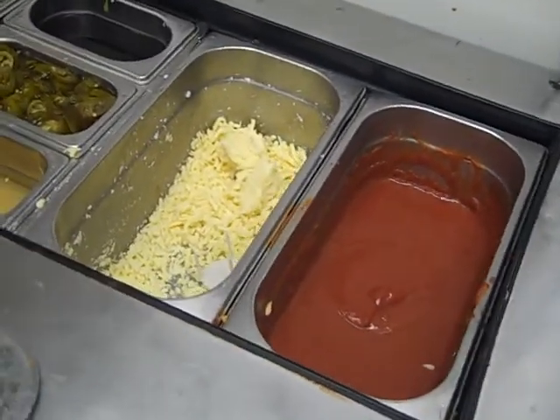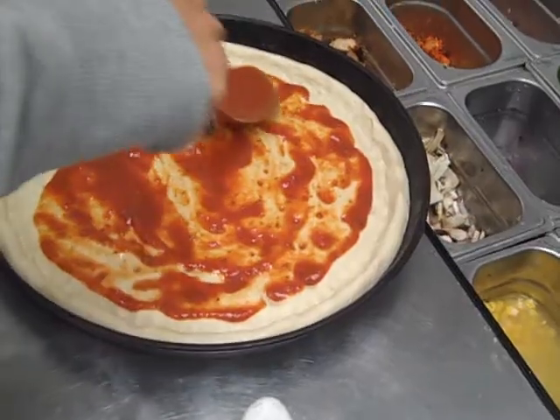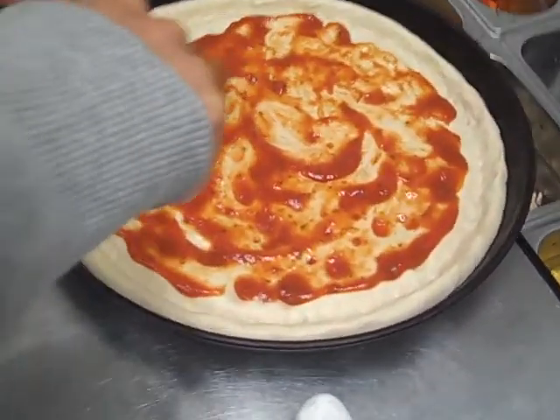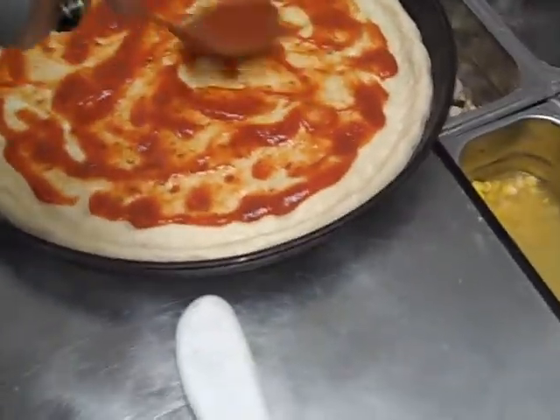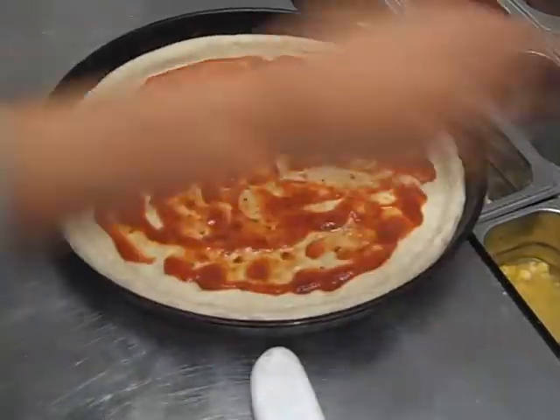Ladies and gentlemen, I've got a chef here who's going to make a pizza — it's a chicken tikka pizza. See how he will make it. You can see he's putting — what are you putting, sir? Sauce? You're putting the sauce first.